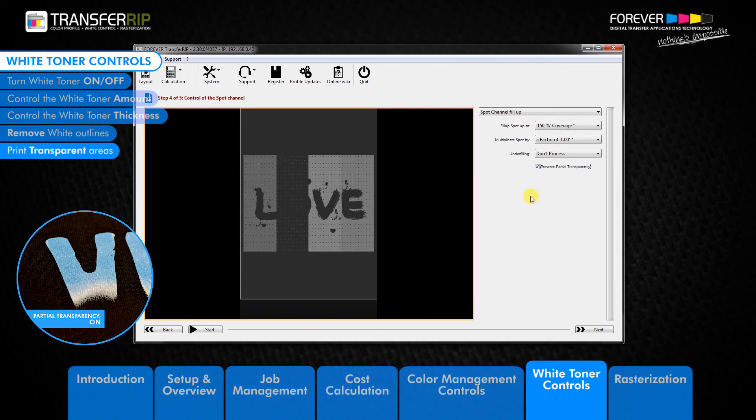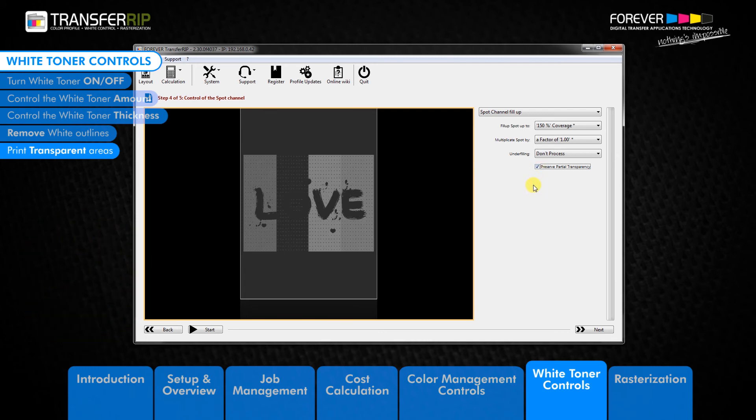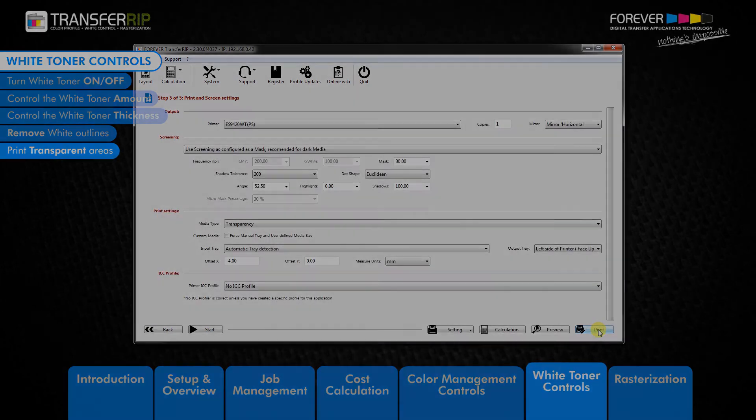This feature works best with full-scale pixelated images or photographs with lots of transparent areas. This concludes the white toner controls. Click next to go to step 5 in the rasterization section.